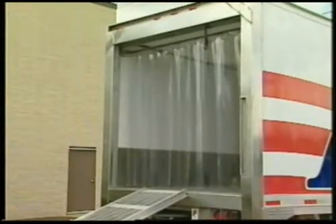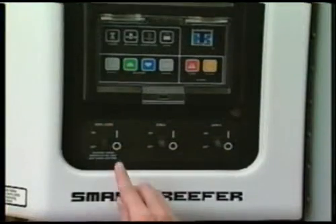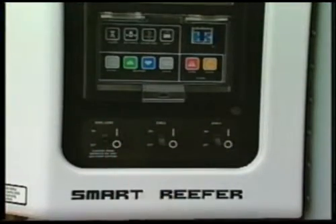If a door must be open for an extended period of time, cold curtains will help keep cold air in and warm air out. Never tie back the cold curtains. Restart the unit as soon as the doors are closed.